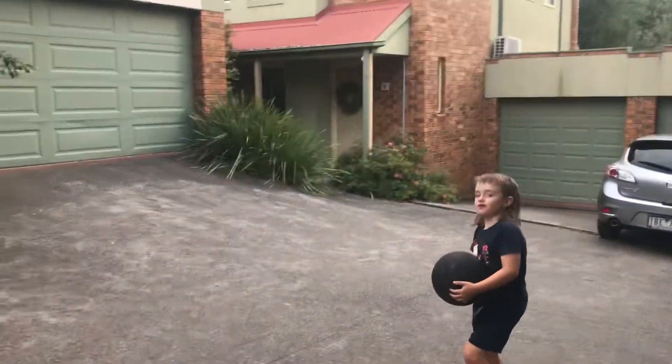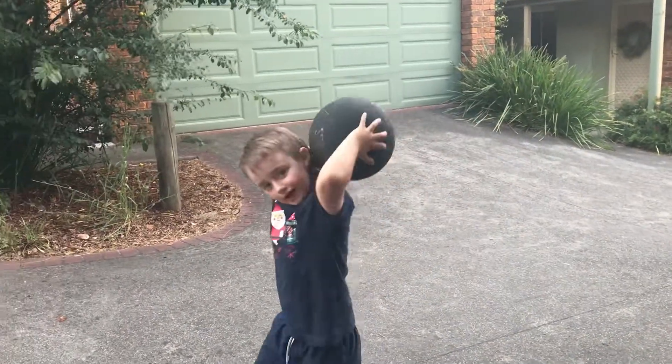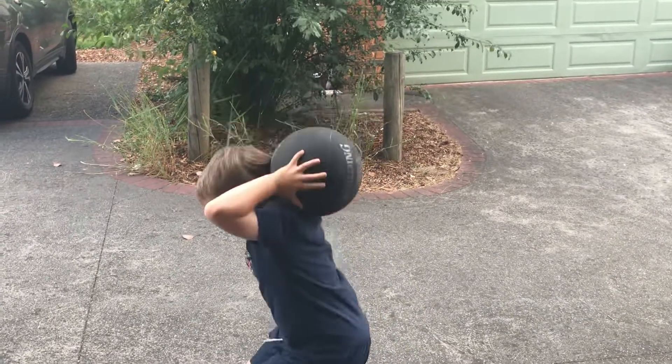Next, if you want to dunk it into the hoop, you're going to do this above your head, put that behind your back, and then jump into it.